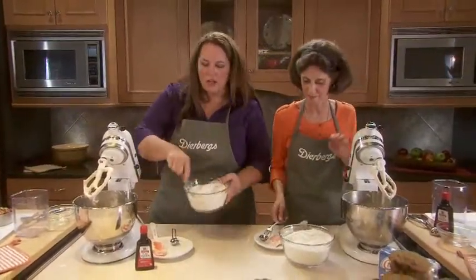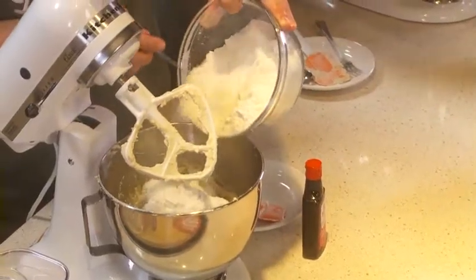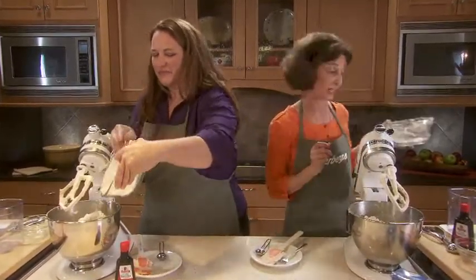Now for the dry ingredients — we'll just add these all at once. When you turn your mixer on, just be sure you put it on a low speed. You don't want flour to fly all over the kitchen. We'll beat it just until it's combined — that helps keep your cookie nice and tender.